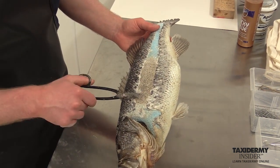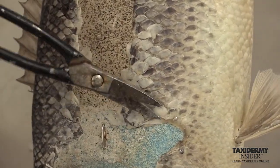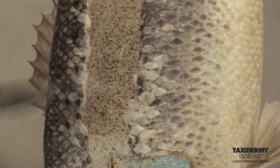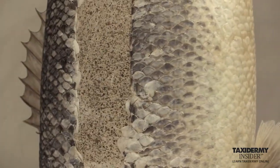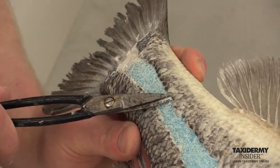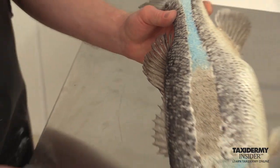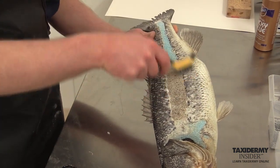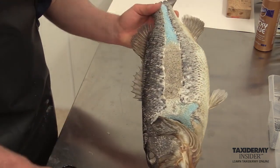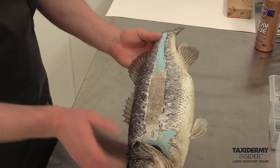On the back seam, we start by removing some of these loose scales — if we keep those on, they're going to get in the way of our seam repair work. We take our wire brush and scratch away any mache or foam that might be there, then blow it all off. This has now been prepped for our back seam work.